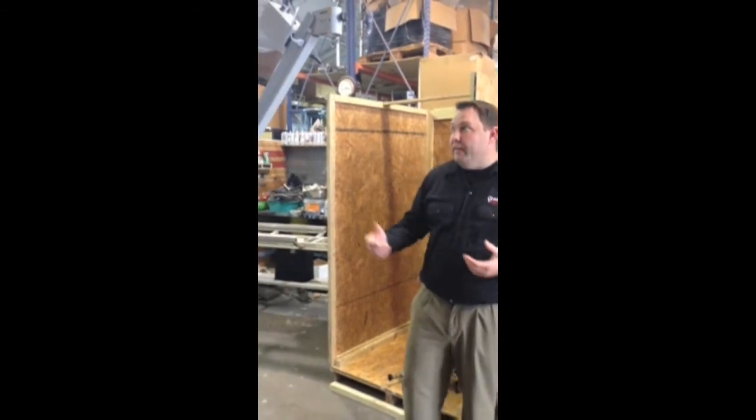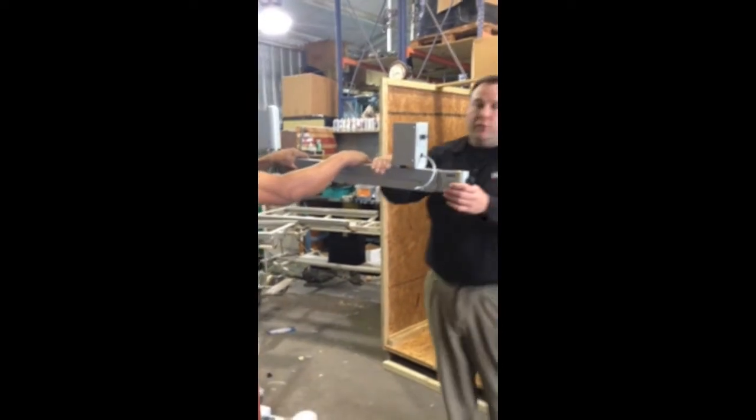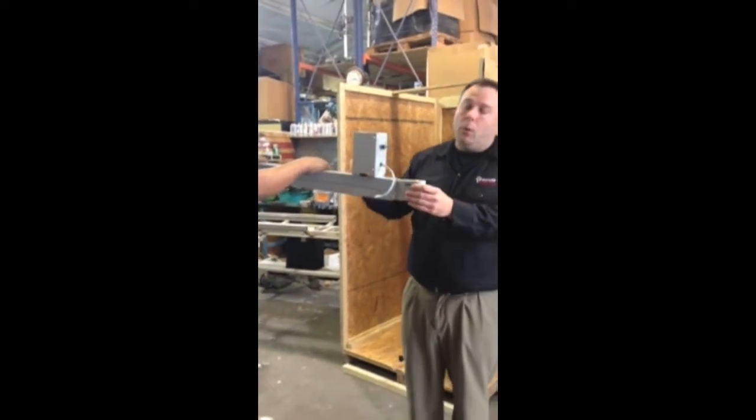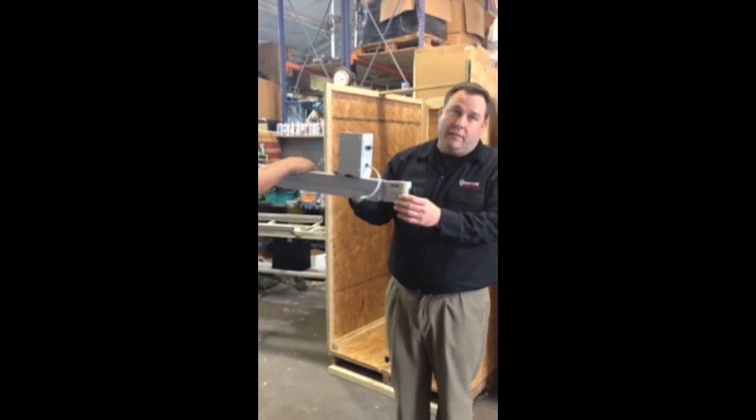We don't ship the microscope with the head assembly because it's too dangerous and it can get hurt too easily in shipping. So here's what you're going to need to do. With the help of a friend, if you could have someone help you, hold down the arm level and secure it — it's spring-loaded. It'll come up real quickly if it's not secured by someone else.